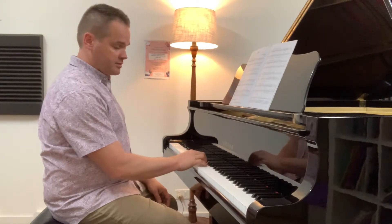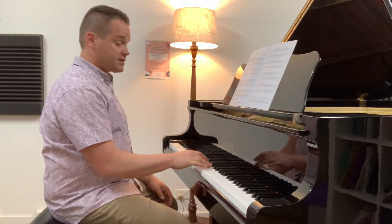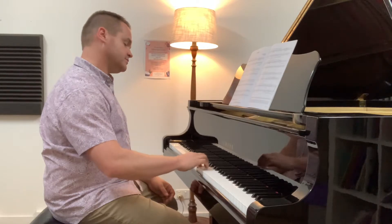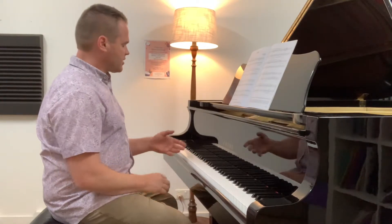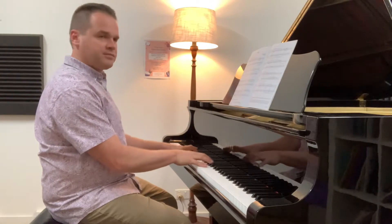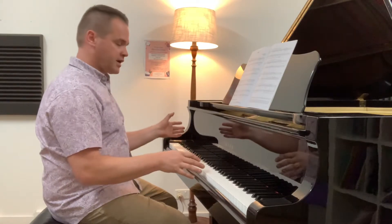If you take the D natural minor, which has that B-flat, and then you raise it to B natural, that's how you get a Dorian key. I like Dorian — it's kind of a half, it's nice and a little bit of a dark sound. It's kind of a mix; when you go to the G chord, it gets warmer again.